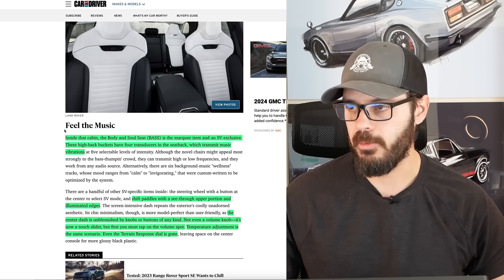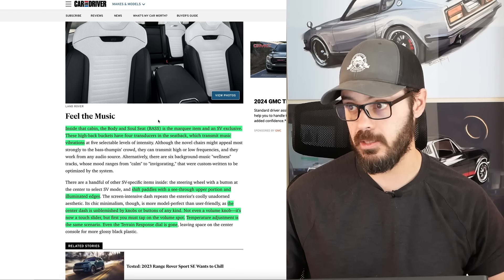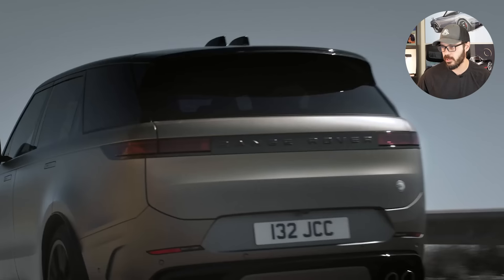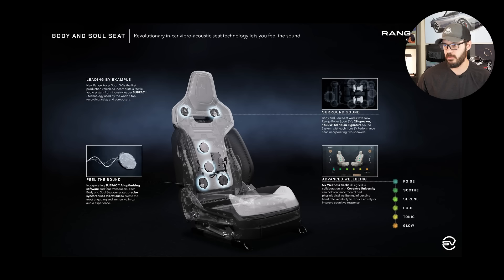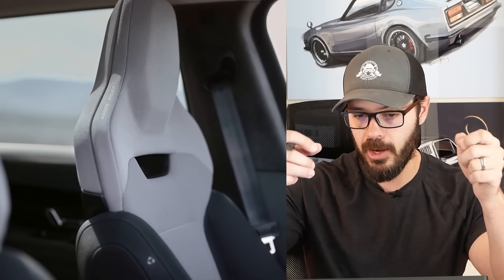This article actually mentions what I'm going to bring up when we talk about the interior. Inside the cabin, the Body and Soul seats are the marquee item and an SV exclusive. These high-back buckets have four transducers in the seat back which transmit music vibrations — the whole seat vibrates when you listen to music. Interesting. There are also shift paddles with a see-through upper portion and illuminated edges. That's a pretty cool idea. I've never thought of having paddles illuminate — everything else is illuminated, but the paddles are pretty important features, so you want to see them at night too.